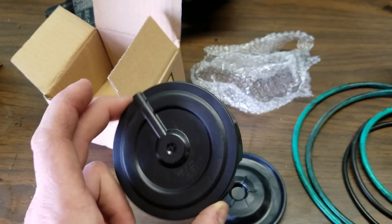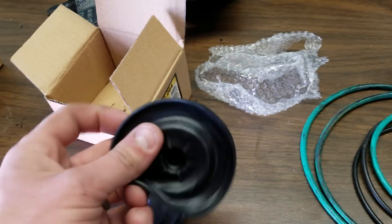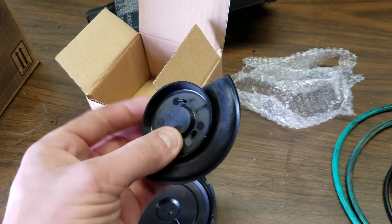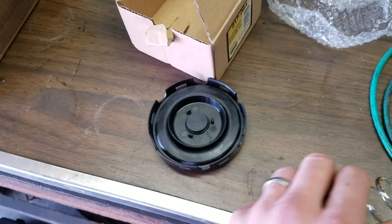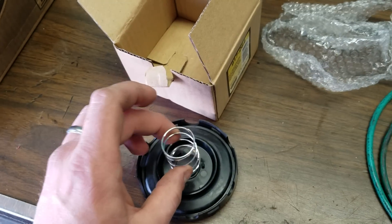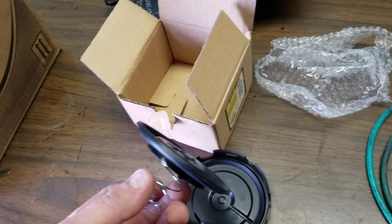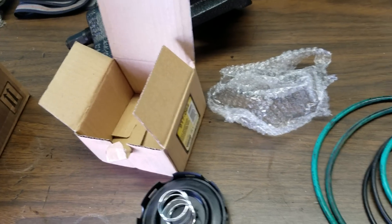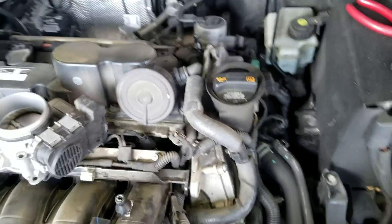The new cover clips right onto the old one — the old one might break taking it off, no big deal since you have a new cover. Then you'll have a new rubber diaphragm; there's a plastic side the spring sits on that goes in there, and then a new spring on top. The spring may be stronger — regardless, there might be a rip in that PCV valve, but we haven't really gotten to that point yet.